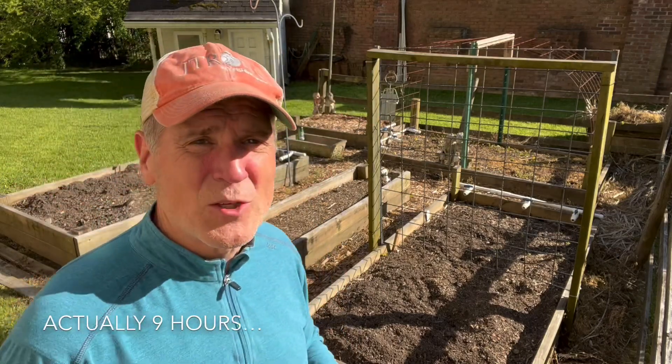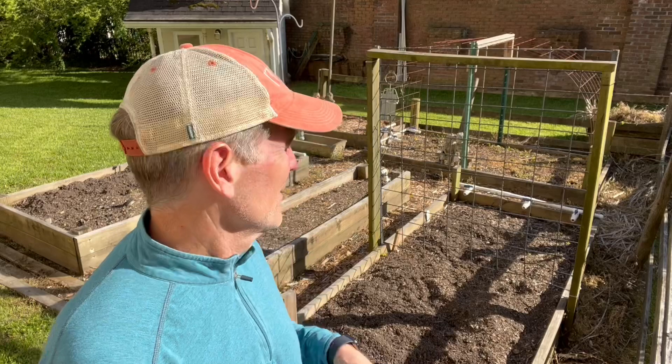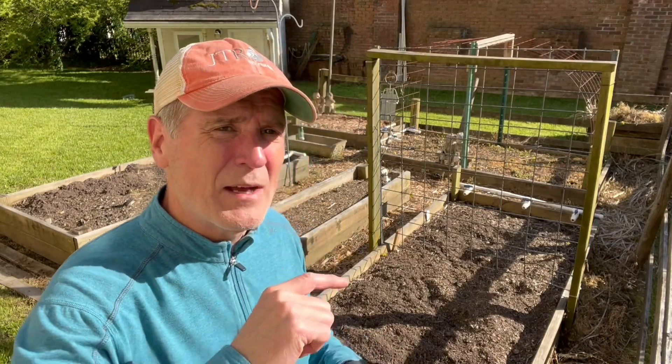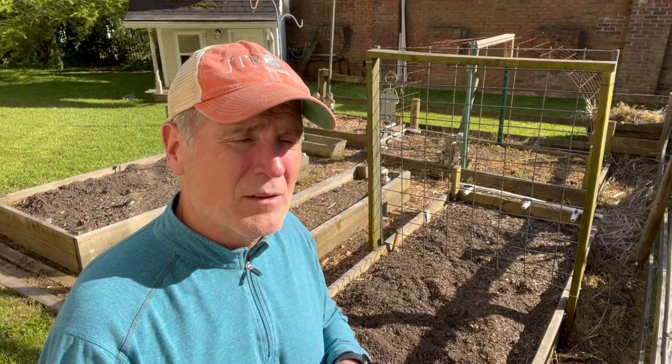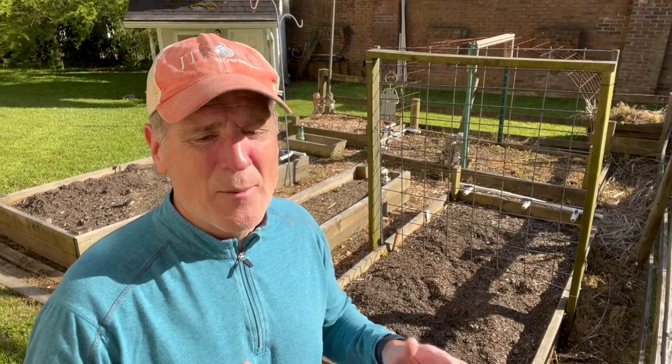The garden doesn't look so good right now because I haven't done a thing to it except pulled up a few weeds and maybe cleaned up a little bit. But I'm going to walk around each garden bed, what I've done in each one, why I've done it, what's working, what's not working, and then we're going to fast forward in a little while and get to kind of what I've planned in each one. Right now I'm going to show you the before, and we'll get to the after.